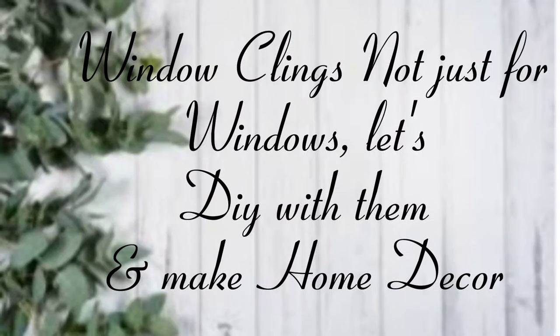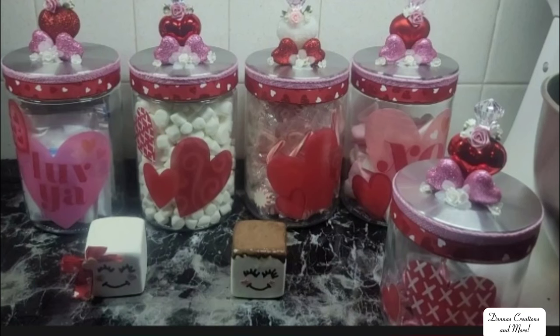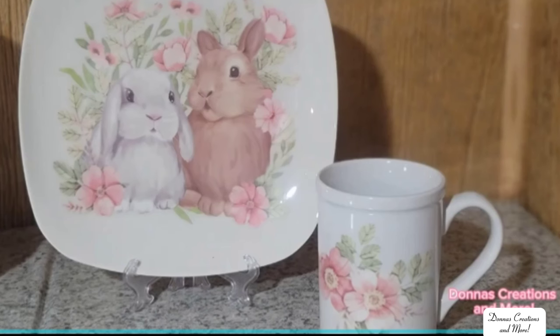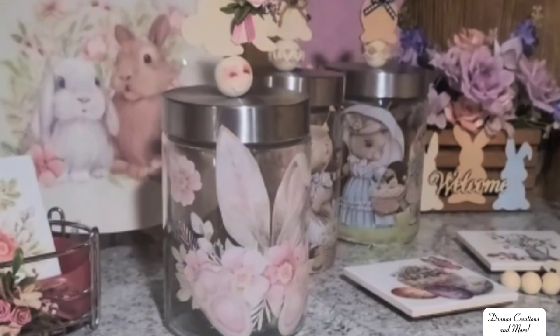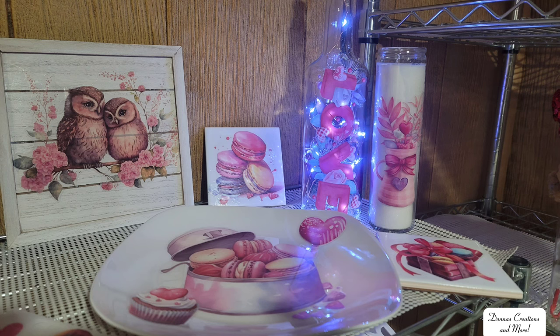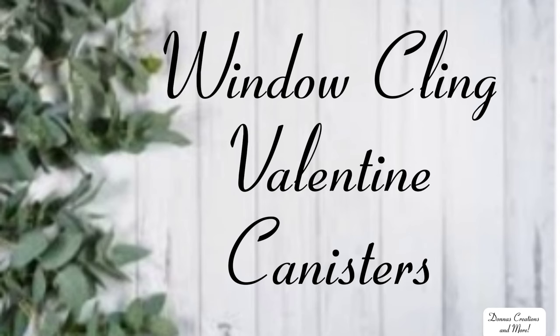Hello! In this video I'm going to teach you how to use window clings — not just for your windows, but to make DIY home decor stuff like your own kitchen canisters, your own plates and cups, and candles. Here's a sample of my window clings that I did last year for Valentine's.